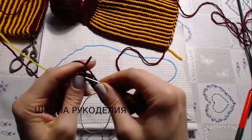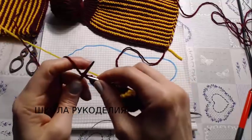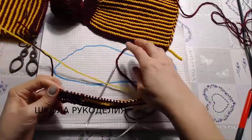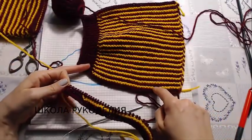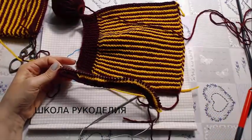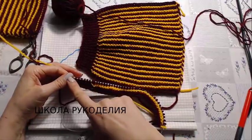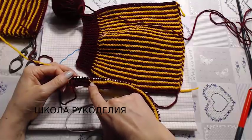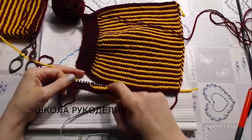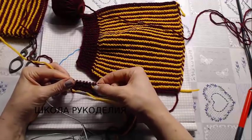Это нужно для того, чтобы здесь не было дырок при вот этом соединении. И довязываем ряд до конца. Следующий ряд вяжем лицевыми, и повторяем — снова желтой нитью. По два ряда: основной нитью вяжем до конца, провязывая накид вместе с петлей. Нитью дополнительного цвета вяжем, не довязывая 8 петель до конца. И вяжем полностью вот эту нашу деталь.